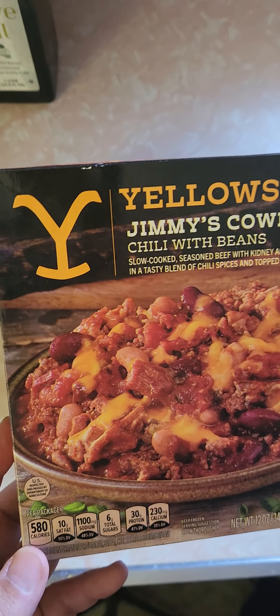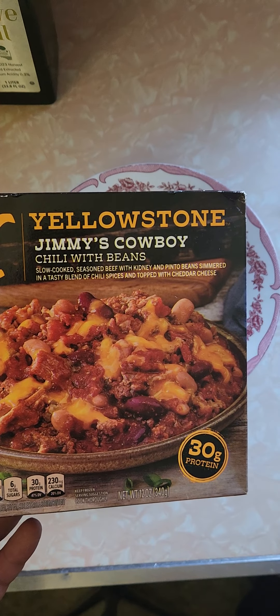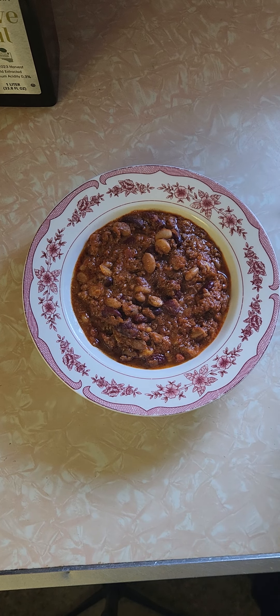Here is the packaging of what they're advertising, and here's what we got. It looks like a bowl of chili. I don't see all that cheese on top — maybe it's mixed in. It says cheddar cheese. I guess I mixed it in when I dumped it into the bowl.